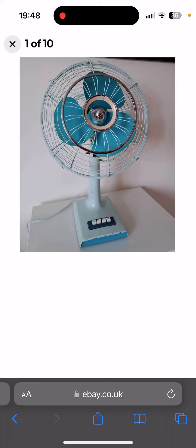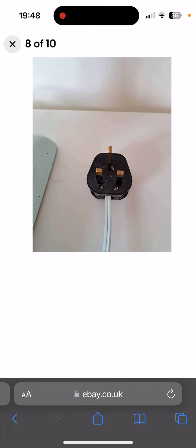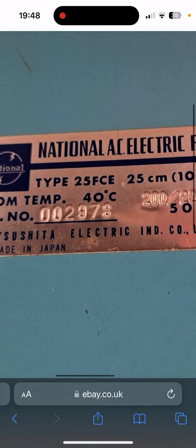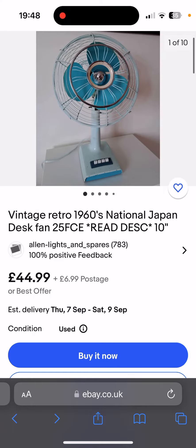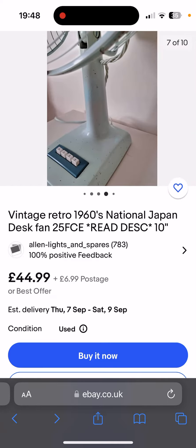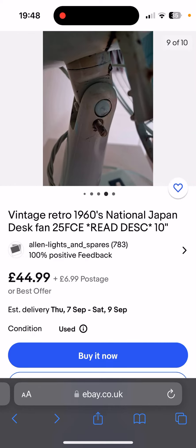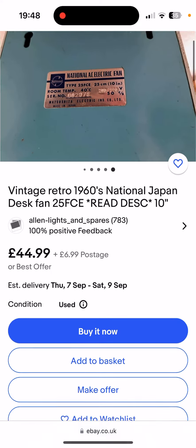It's all metal by the look of things as well. So yeah, I might be getting this fan once the day roo is gone. What do you guys think of this? The condition is used.